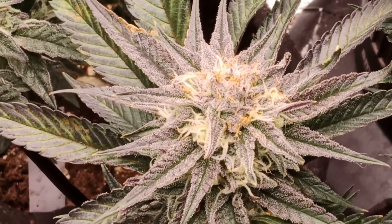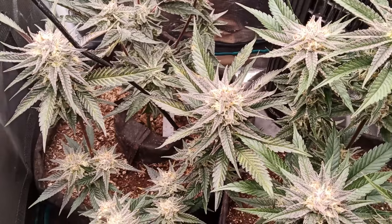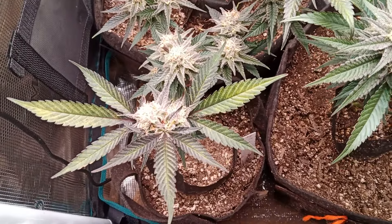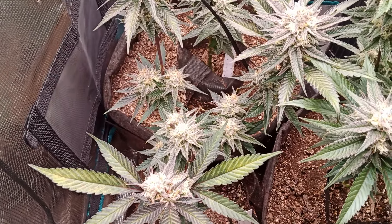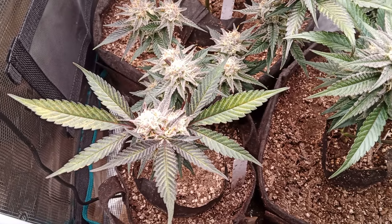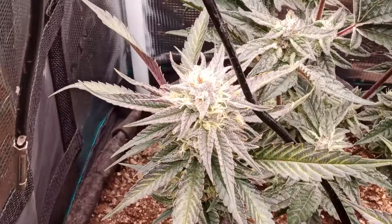I can't spray any IPM right now because I don't want to smoke that if I spray it on the buds at this stage. It's probably because the soil is pretty wet constantly. I do let it dry out a bit but it seems like the little flies just keep coming through. It sucks but what can I do.